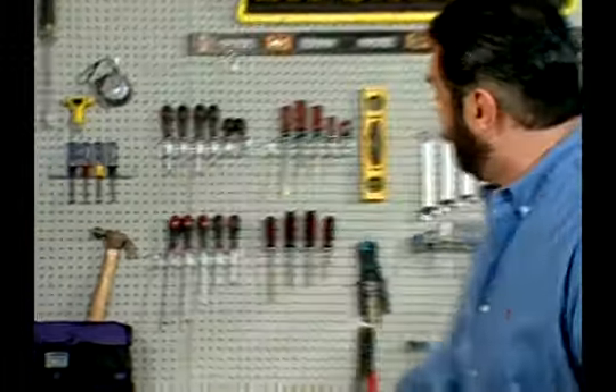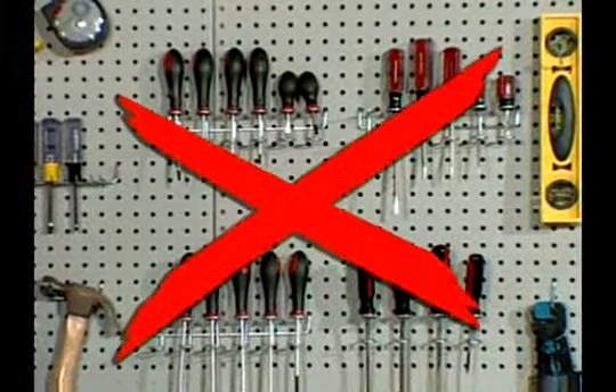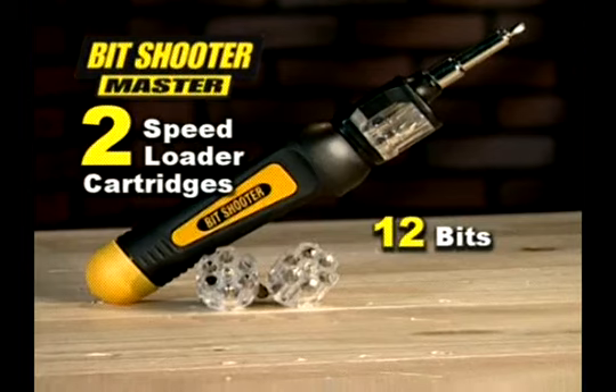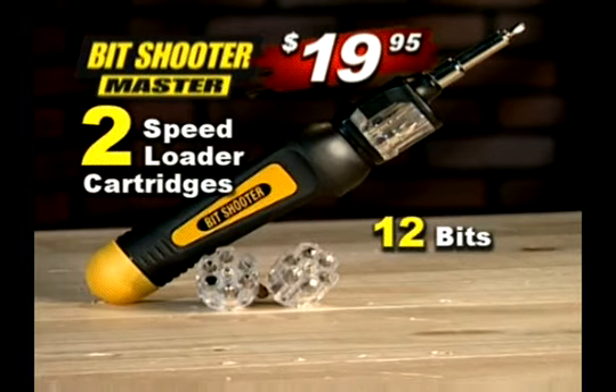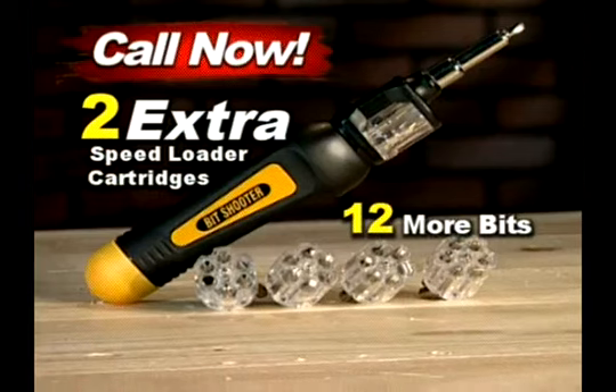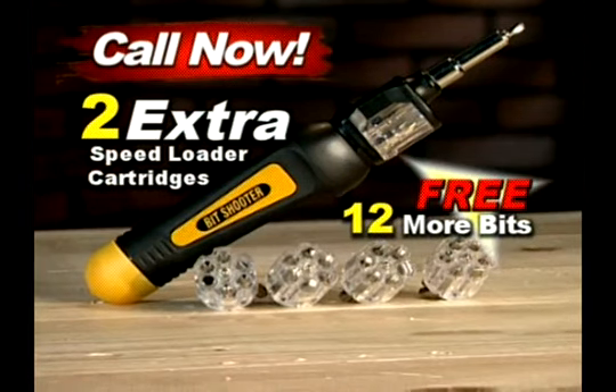You could spend over $50 to replace all these screwdrivers. Or you could get your Spin and Load Bit Shooter with two speed loaders and 12 different bits for only $19.95. Order now and we'll also include two more speed loaders with 12 more bits at no additional charge.